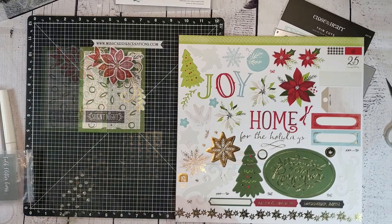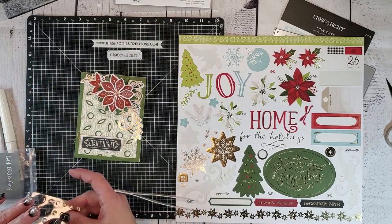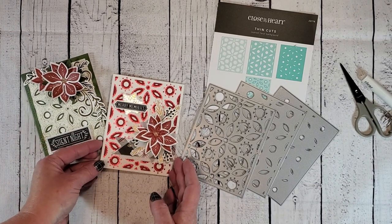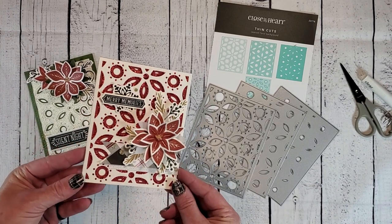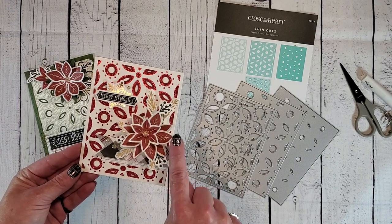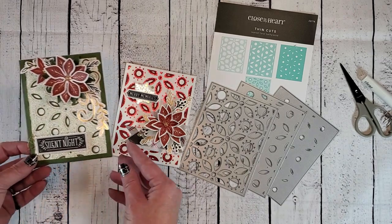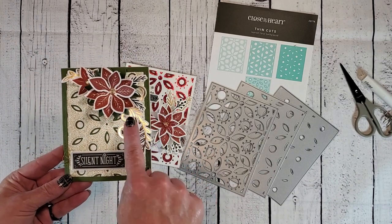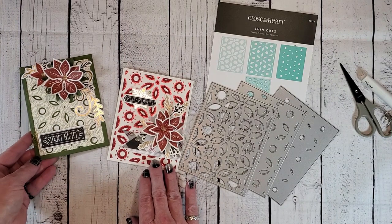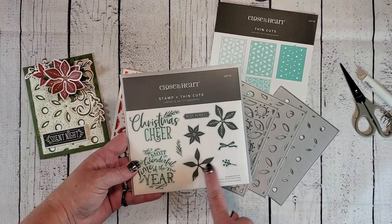Add another little leaf sticker here on the left side and this card is complete. And now we have two completed Christmas cards using those layered floral thin cut dies. Here we have a monochromatic card using gold and scarlet with that beautiful poinsettia right there on top. On the other card we used a PML card and a bunch of sticker accents in gold and black. I just love how I was able to get two completely different unique looks using those layered floral background dies and the Comfort and Joy stamp set.